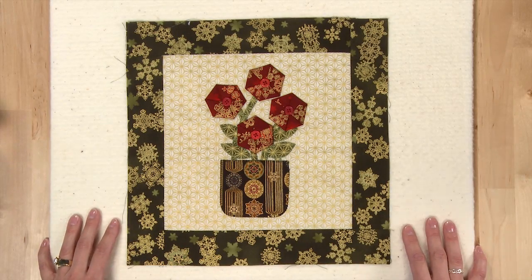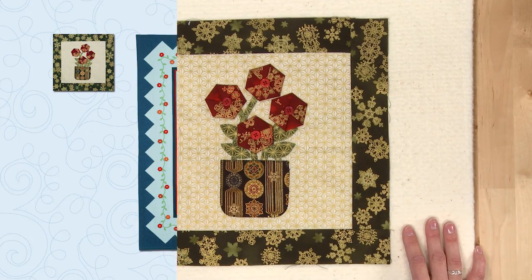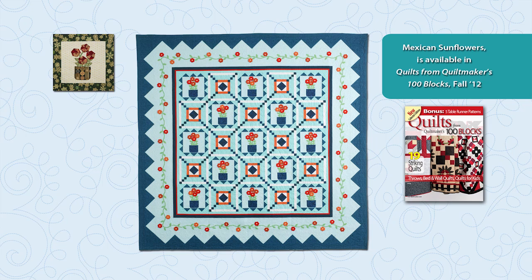And here's your completed Cornflowers block. Nancy Mahoney also designed a quilt using this block that appears in Quilts from Quilt Maker's 100 Blocks, Fall 2012. It's called Mexican Sunflowers — she combined it with another pieced block to create a beautiful quilt.